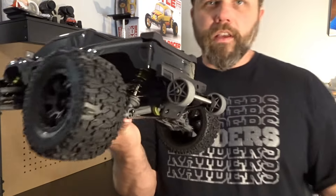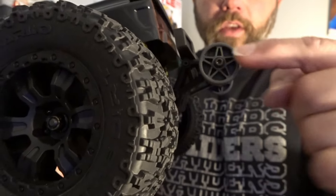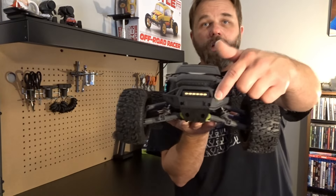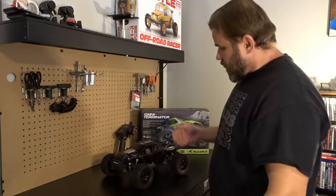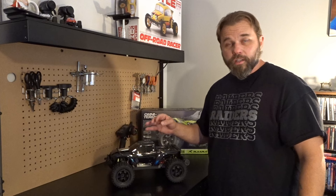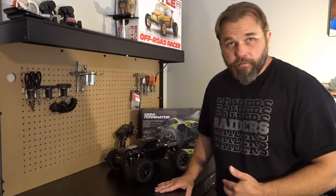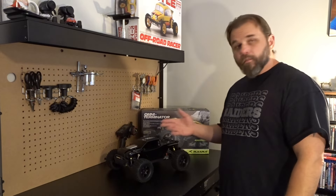I forgot to mention the willie bar — the wheels are plastic but they are adjustable. Look at that thing, it's sick. There are also front lights on this truck, which is cool. That's it for this unboxing of the Rlaarlo Omni Terminator four-wheel drive brushless mini monster truck — 1/10 scale. I love it so far, can't wait to run it and get the upgrades in. Go pick one up!